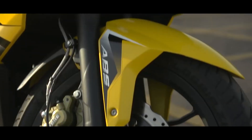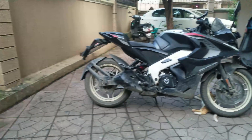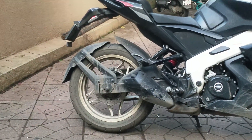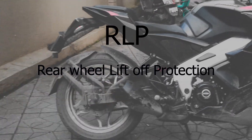The BS4 RS200 was a single channel ABS bike, which means it had ABS only on the front wheel. But it had sensors and rings on both wheels. The ring on the rear wheel was for a feature called RLP — Rear Wheel Lift-off Protection.